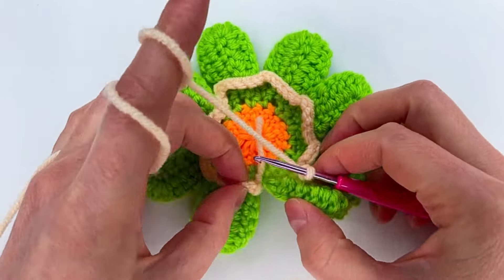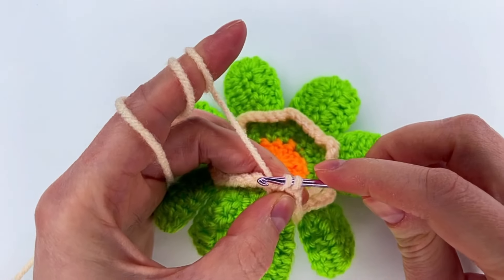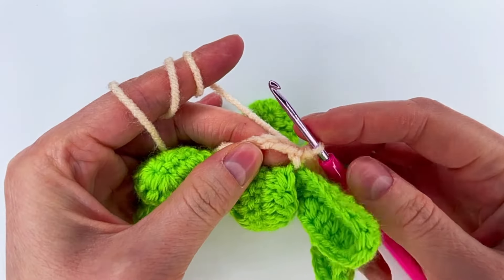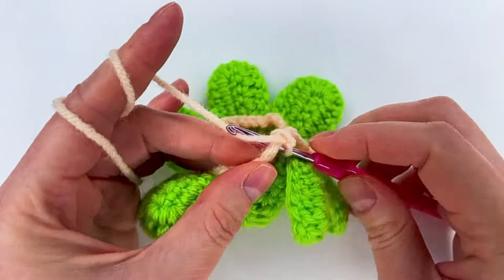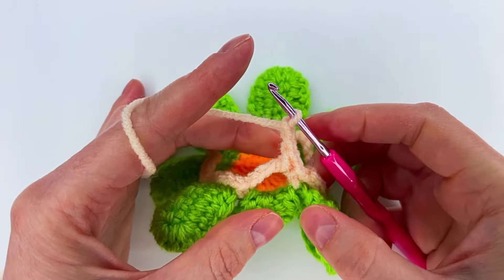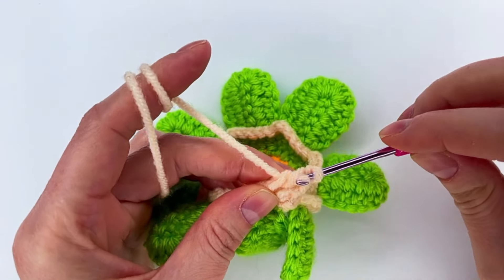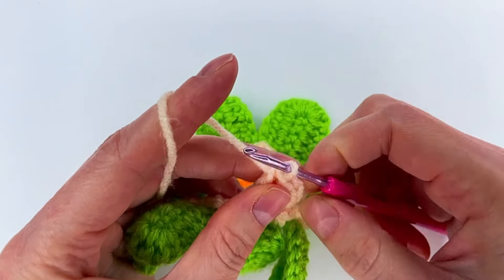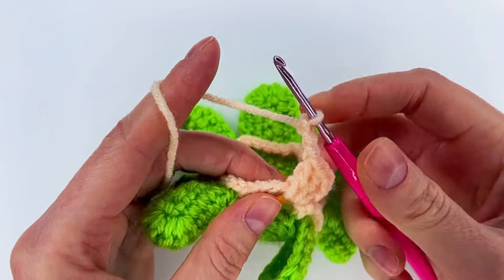Now we make a slip stitch to the first single crochet. We go into the space with a slip stitch, chain one, and make a single crochet, then chain two — this is our first double crochet. Yarn over and we go back and make two double crochet, so now we have three double crochet. We chain three — one, two, and three — make some space, and we repeat the three double crochet.